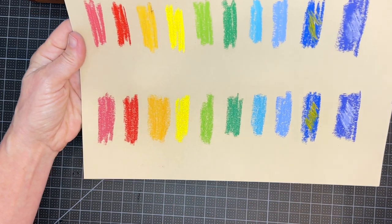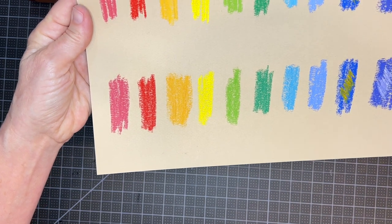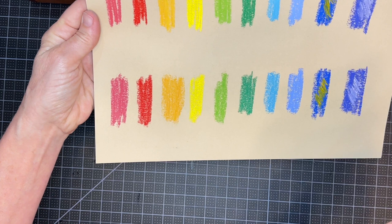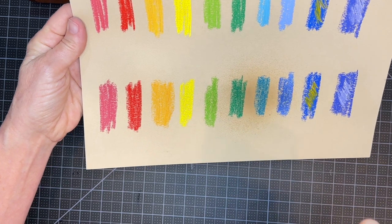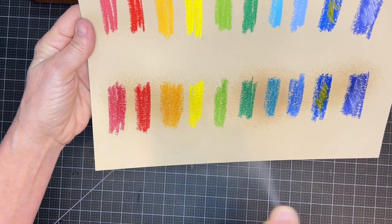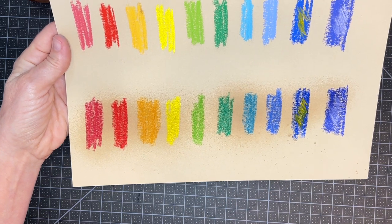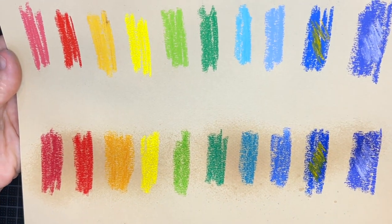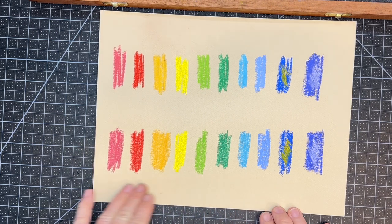I'm going to take it outside — I don't want to breathe this — and spray the bottom row. This is after one coat and you can see it really didn't darken it. Compare it to the top row — I was amazed. It also doesn't curl your paper very much. Now I'm spraying a second coat with my fan on. Even after two coats it's really not much of a change from the top row.